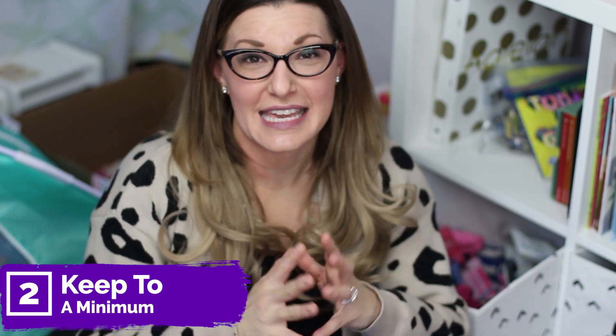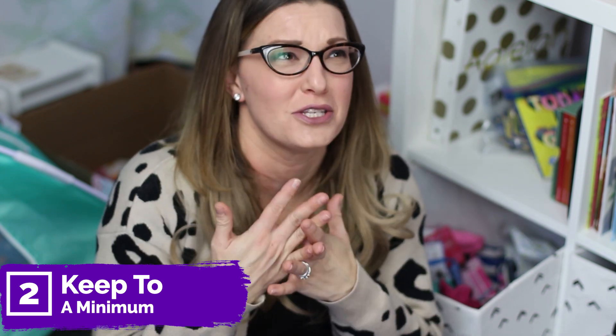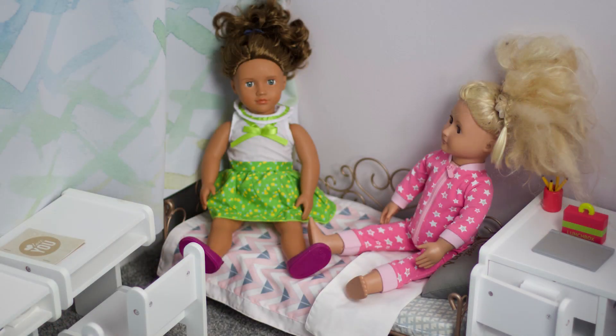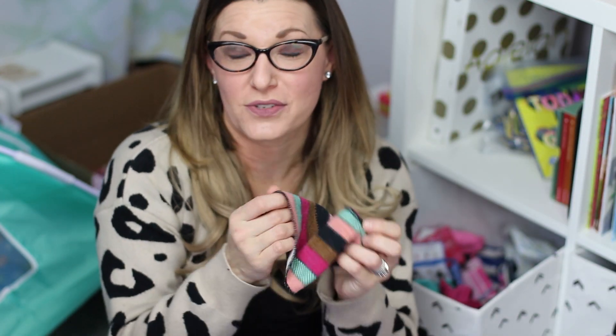Tip number two is to keep it to a minimum. I know it can be hard because some of this stuff is really fun and super cute, but if you're running low on storage space, think about getting accessories instead of big items like giant picnic tables, bunk beds, or school houses. Be a little more thoughtful about what you're buying — limit the amount of large items and focus more on accessories like the clothes, the shoes, the fun pets, and all of that.